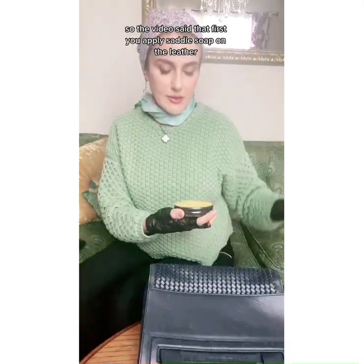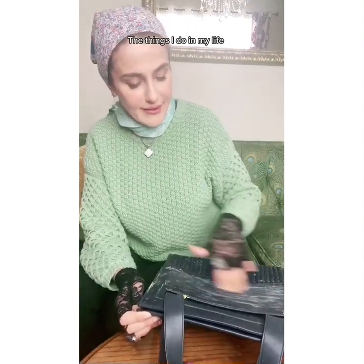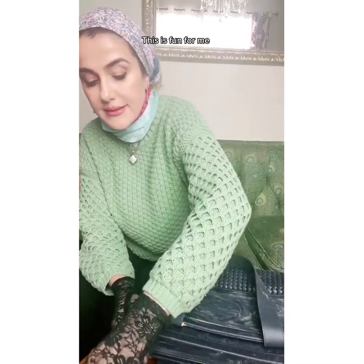The video said that first you apply saddle soap on the leather. The things I do in my life. How do I make my life harder? No, actually this is fun for me.